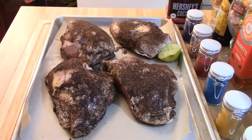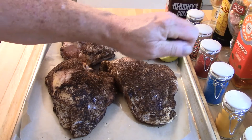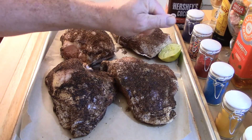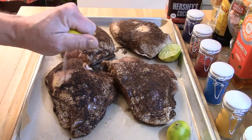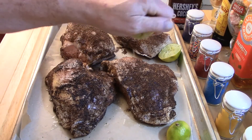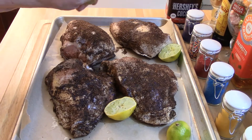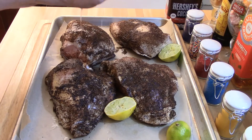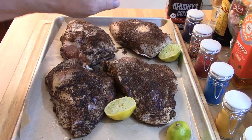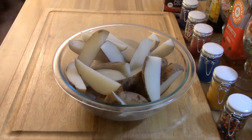You can get a meat thermometer at Walmart, Kmart, Target, or any of the local stores or supermarkets. Just squeeze the lime juice so it soaks into the chicken breasts, and we're going to roast those for an hour at 375 degrees in a preheated oven.